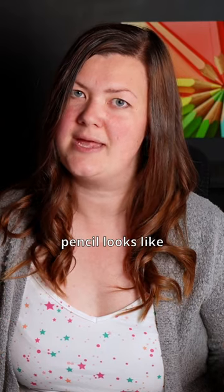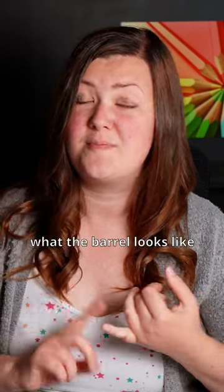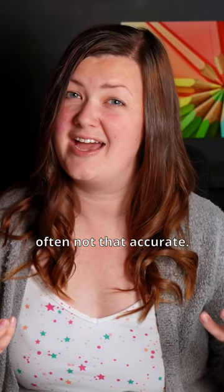This shows you exactly what that pencil looks like on the paper. That way you don't need to rely on what the barrel looks like or what the lead looks like, because they're often not that accurate.